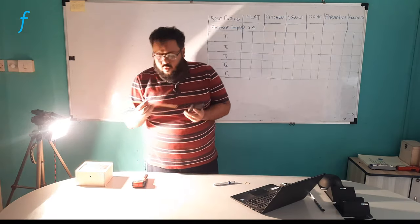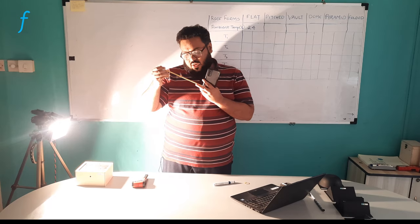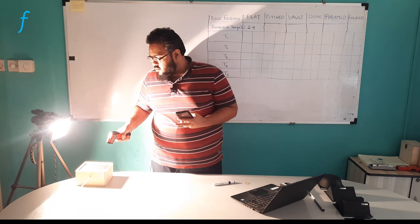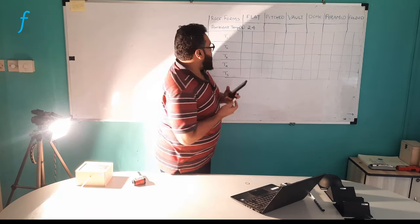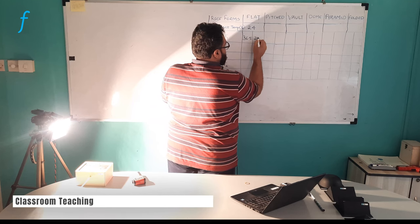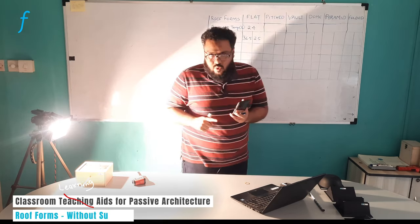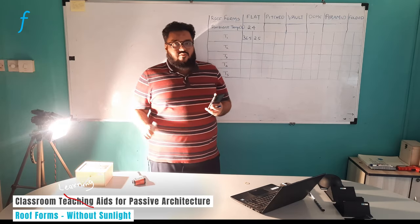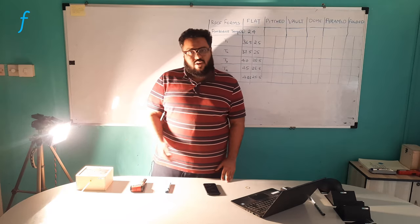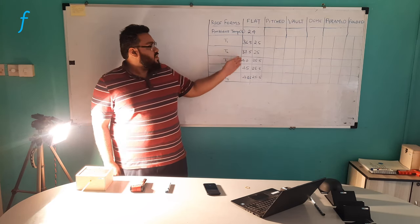My one minute is up. I am removing the thermometer and it is showing me 25 degrees. I will put it back again. The surface temperature is 36.5 degrees. This is my outside reading and this is my inside reading. I will keep doing this for five minutes. After five minutes I have noted down all the readings for each minute, and here you can see the variation in outside and inside readings.